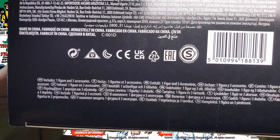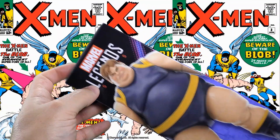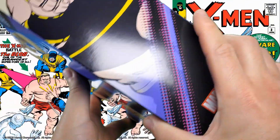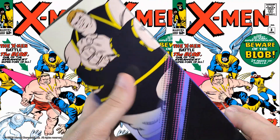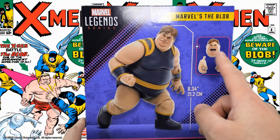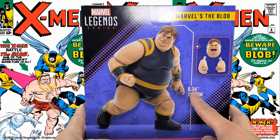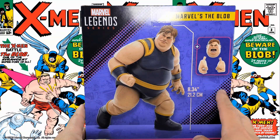The package includes one figure and three accessories. On the side there's another nice digital render of Frederick Dukes, and then some comic art of The Blob. Marvel Legends series at the bottom. On the back, Marvel Legends series, Marvel's The Blob again with nice digital renders. It does tell you he is 8.34 inches or 21.2 centimeters.